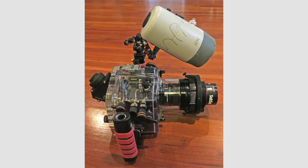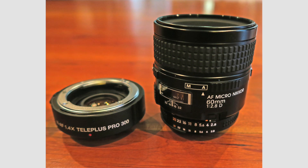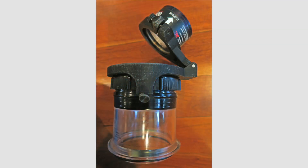For most of these super macro images I used a Nikon D7100, Ikelite housing, and single Ikelite strobe. You can see how for super macro the strobe must be pulled in tight, very close to the port. Here's an image of the 1.4x teleconverter and the 60mm macro lens that I used. And here's the flat port with a retractable wet diopter lens attached — a plus-10 wet diopter lens.